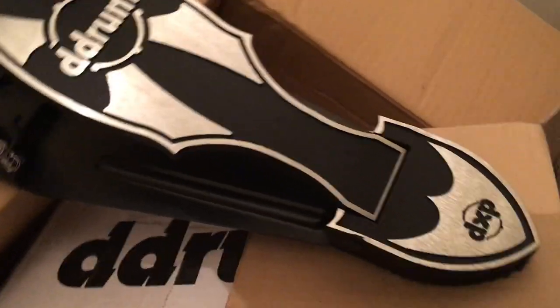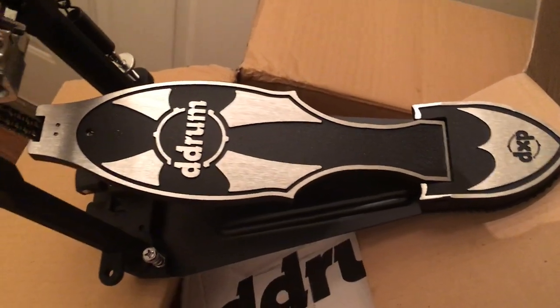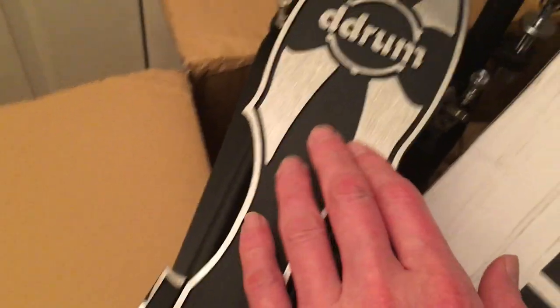Here we go — oh, double chain drive! Oh yeah, look at that, brand new, looks better in person than online. I got these off Amazon, believe it or not, the last two available, so there's not many of these left.